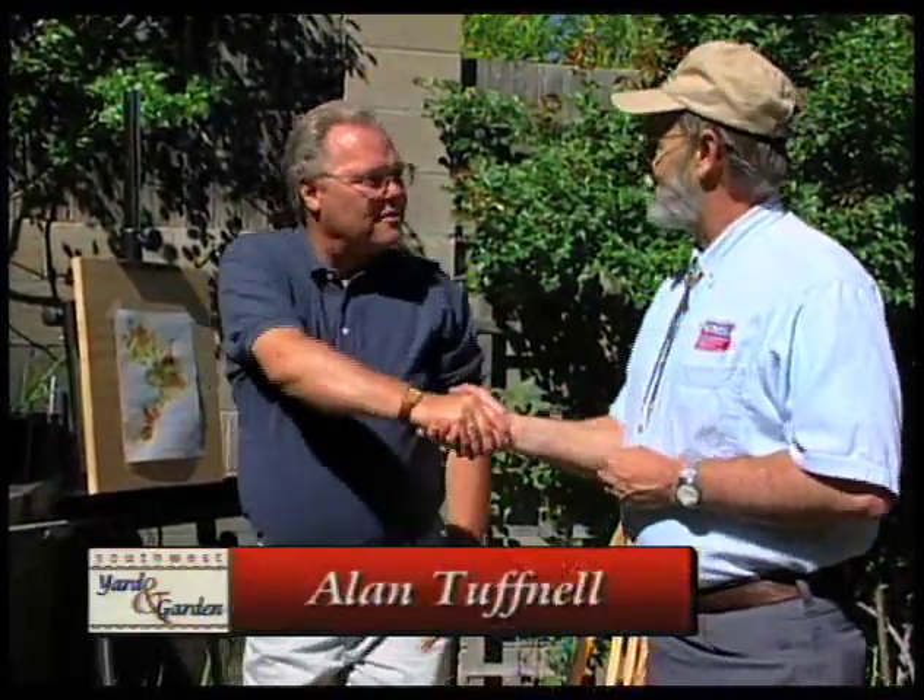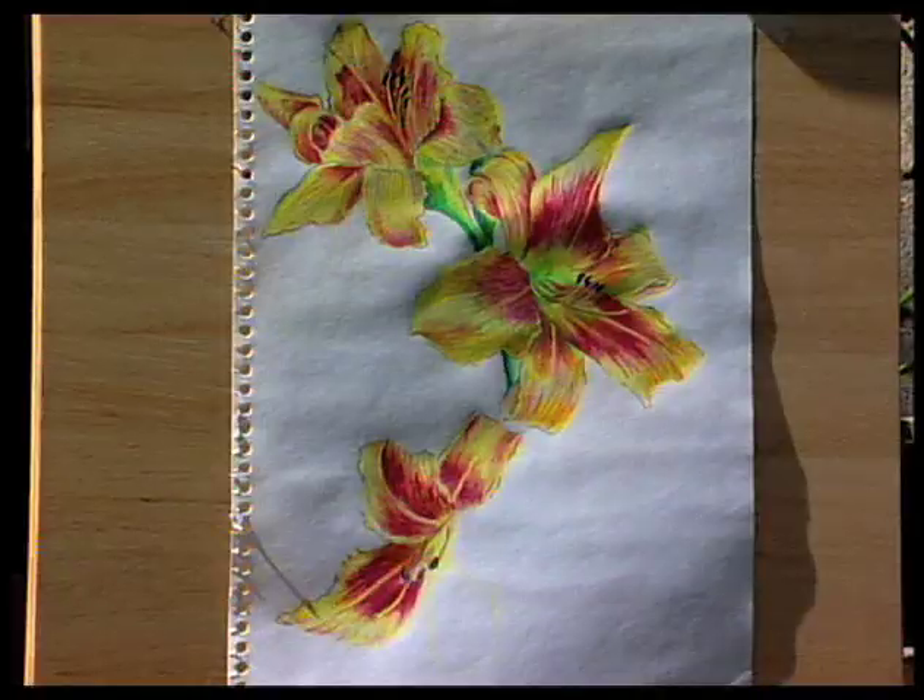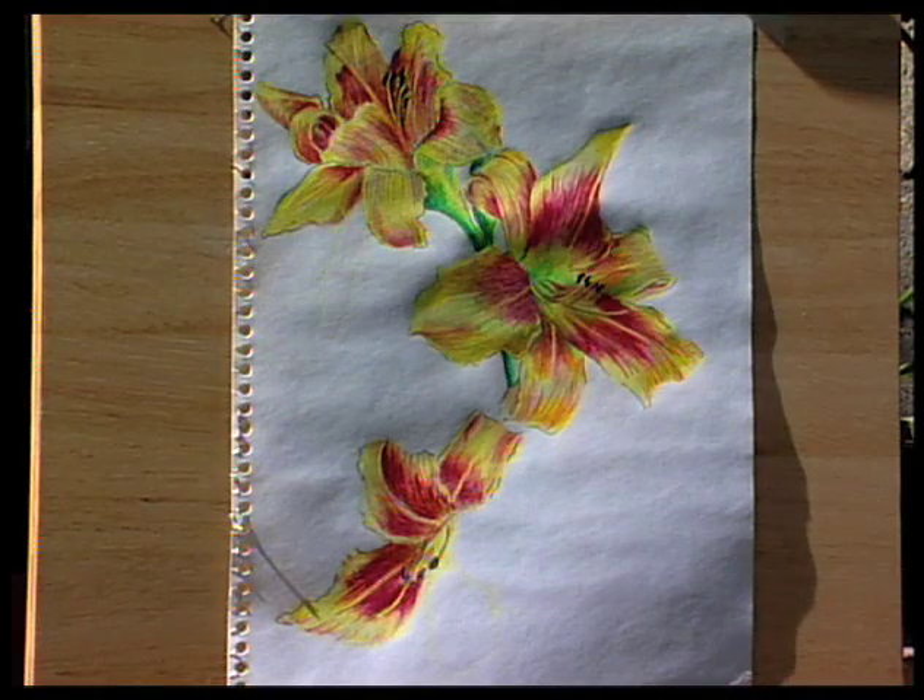Curtis notes that Alan is also drawing pictures, making him more than just a construction specialist. Alan says he tries to do a lot of things, and this is actually his first flower drawing. Curtis compliments it as spectacular, noting Alan has real talent and also drew the plans for this landscape, which Alan confirms he and his wife did together.